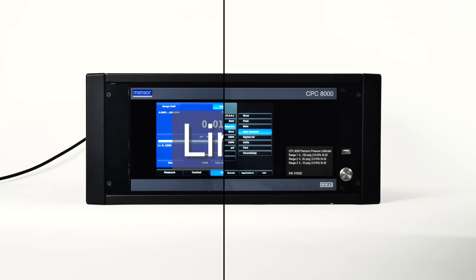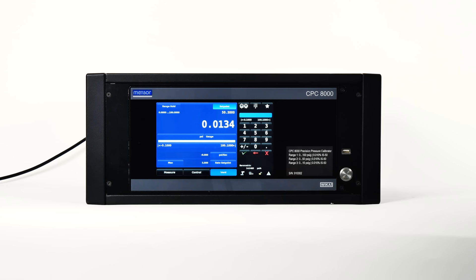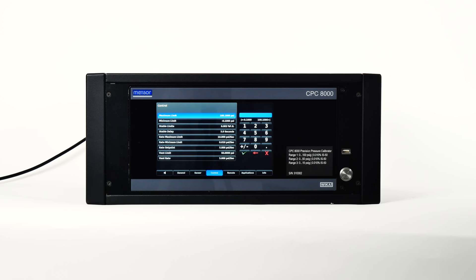Limits are shown in three places in the main screen: the range limits, control limits, and entry limits. The range limits show the limits of the range selected in range hold mode, or the limits of the active transducer in auto range mode. The control limits are limits entered in the setup app by choosing maximum or minimum limits, and they limit the value that can be entered as a setpoint. The entry limits are equal to the lesser of the control limits or the range limits.